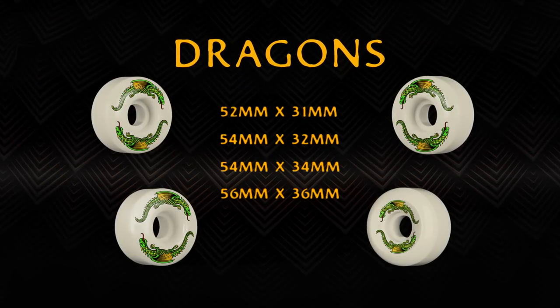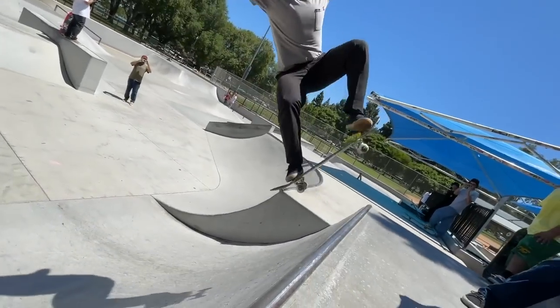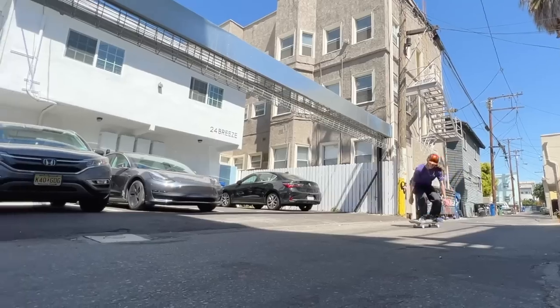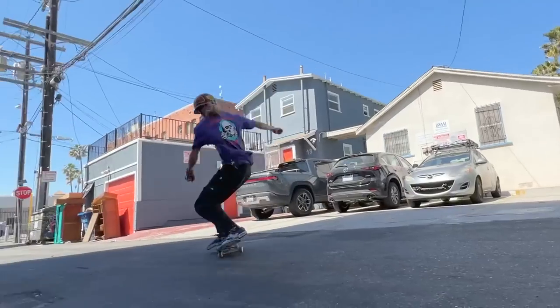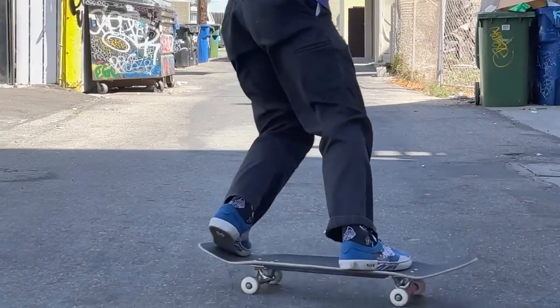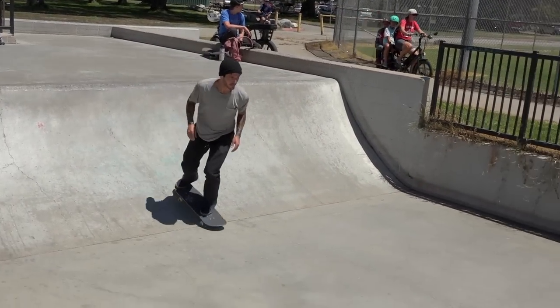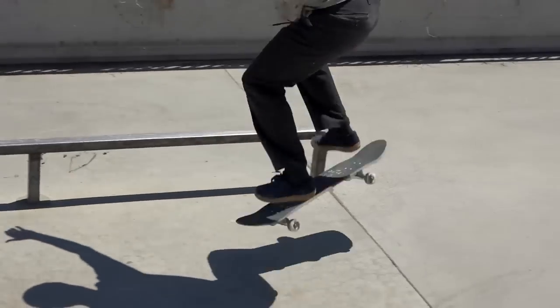It's a 93A hardness wheel. Usually when you think 93A hardness, you think a soft cruiser wheel and you're not going to be sliding. But this is a wheel that actually slides — the slickest soft wheels in skateboarding. Soft wheels have generally been better for sliding and gripping rough ground, whereas hard wheels are usually better for gripping and sliding on smooth ground. So the Dragons, they're ideal for both.